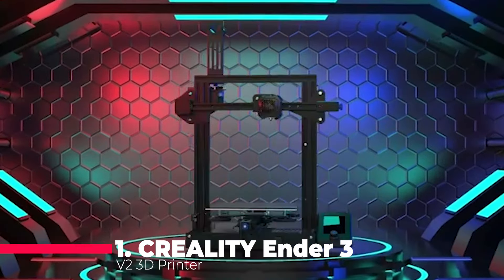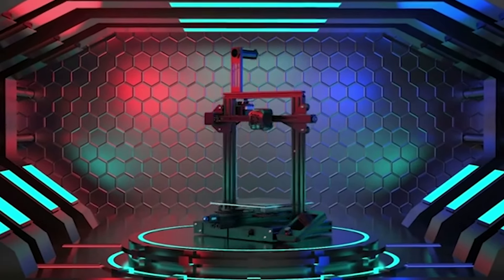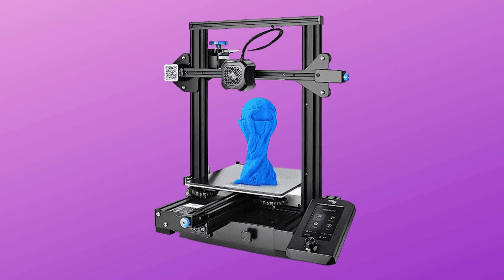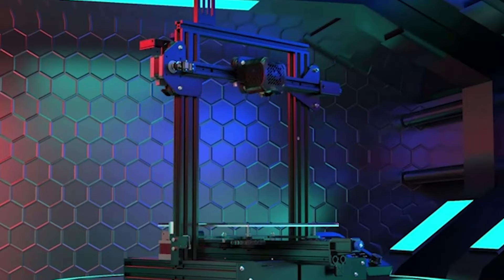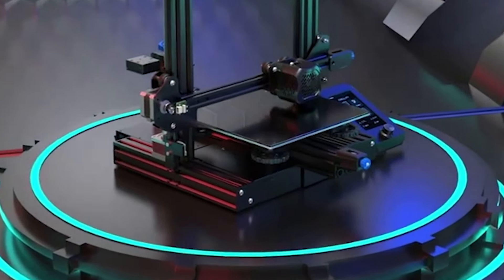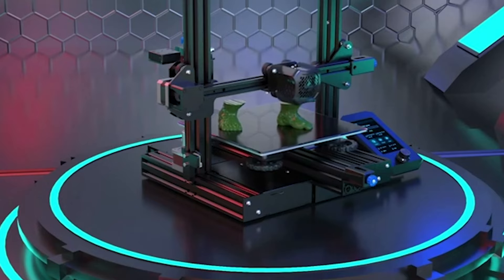Taking the crown at number one is the Creality Ender 3 V2, a true gem in the FDM 3D printing world. With its delicate appearance inherited from the Ender 3, this printer integrates an all-metal body for stability and durability. The carborundum glass platform ensures quick bed heating and excellent print adhesion. What's truly revolutionary is the new self-developed Silent Motherboard, offering faster, more stable motion performance and silent printing.